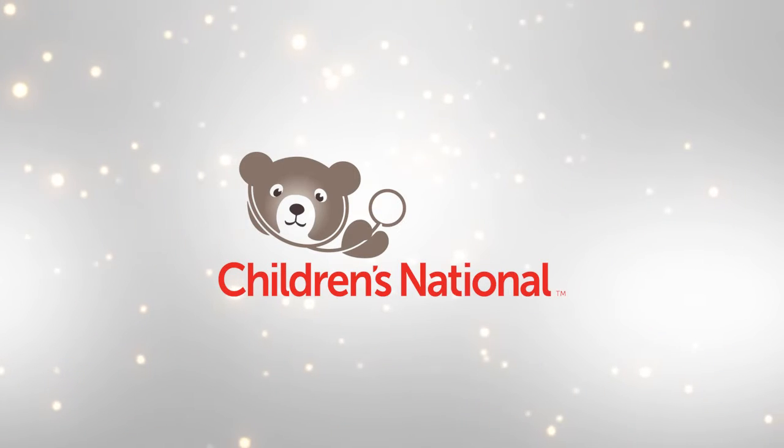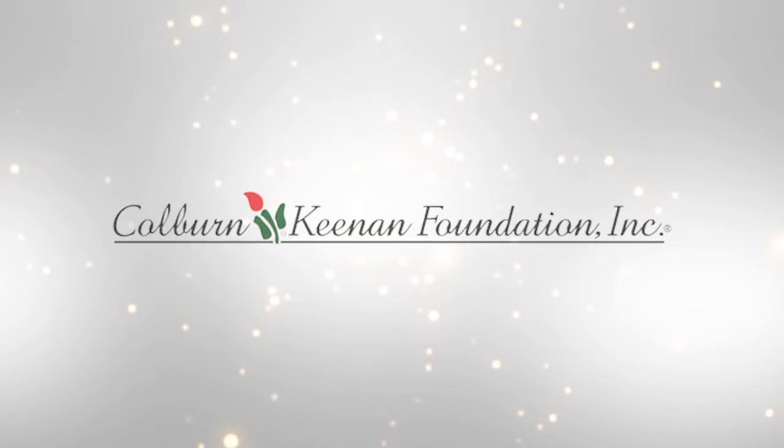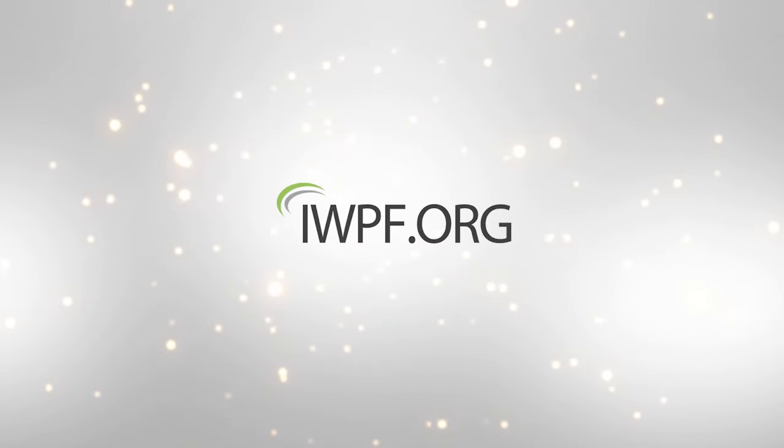Thank you from the staff of the Hemophilia Treatment Center at Children's National. This video was produced by the Hemophilia Association of the Capital Area through funding from the Colborne-Keenan Foundation and the Innovating Worthy Projects Foundation.